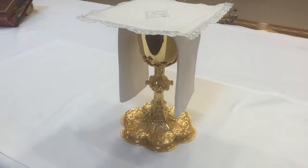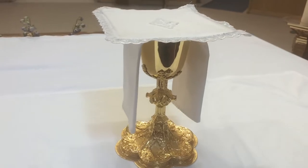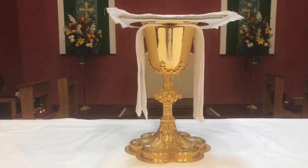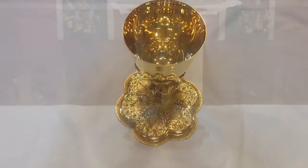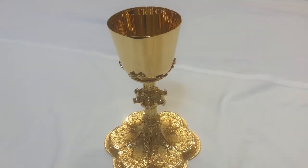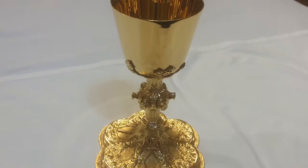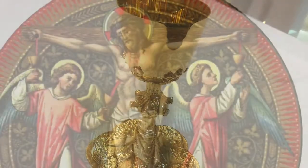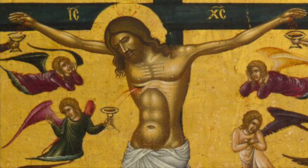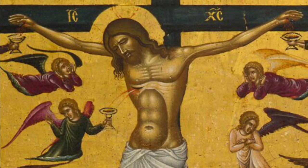The chalice, from the Latin word calyx or cup, is the cup into which wine and a little water are mixed at the consecration of the Mass. The wine becomes the precious blood of Jesus, in which Christ is truly present — body and blood, soul and divinity. The chalice is usually beautifully designed and must be at least lined with a precious metal as a sign of respect. In religious art, the chalice is sometimes shown at the foot of the cross, capturing the blood and the water that flowed from the wound in Jesus's side.